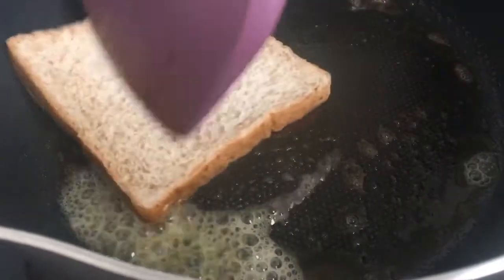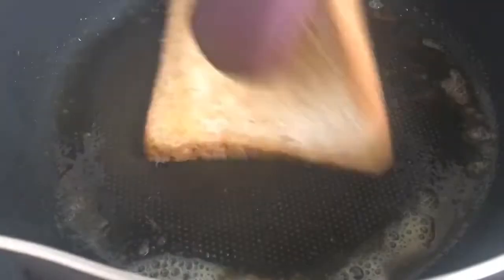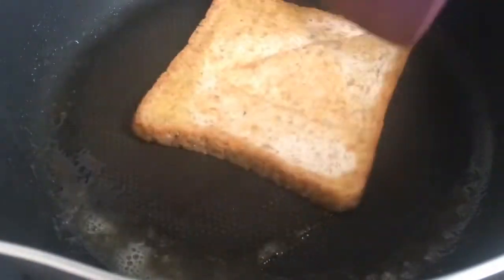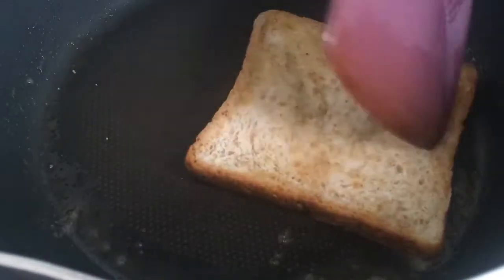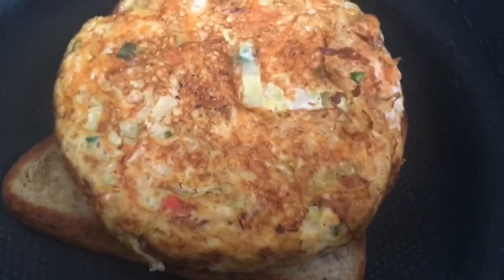I'm gonna put it in the pan and cook it. I'm gonna cook it in about 2 minutes.